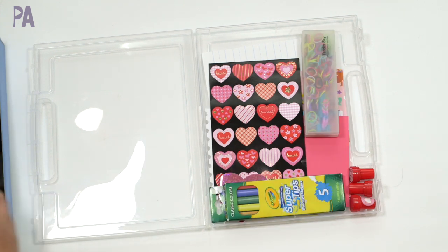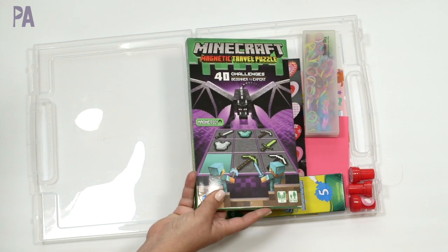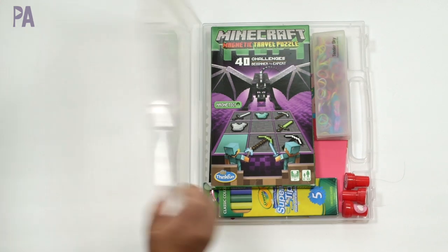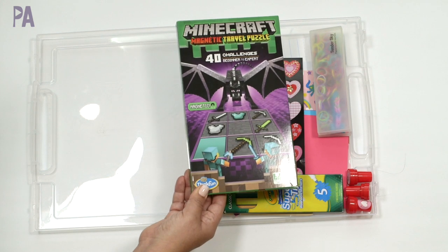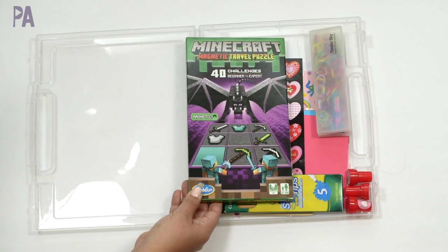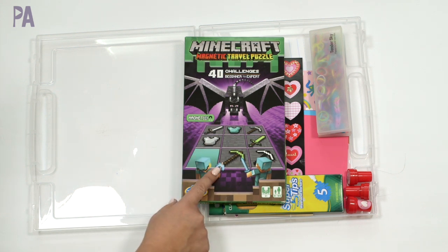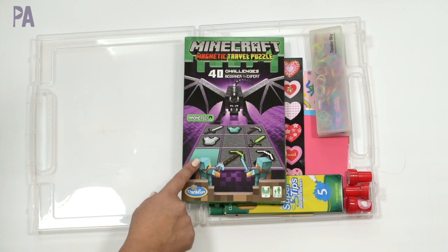There's one more thing I want to put inside — from ThinkFun, this is the Minecraft Magnetic Travel Puzzle. I think it's going to fit in here just perfectly. This is what ThinkFun sent me and it's part of the giveaway. I like anything that's magnetic because it works really well for travel and in the restaurant kit, and I like anything that's critical thinking. We do play Minecraft on the Nintendo Switch, so we're very familiar with it.